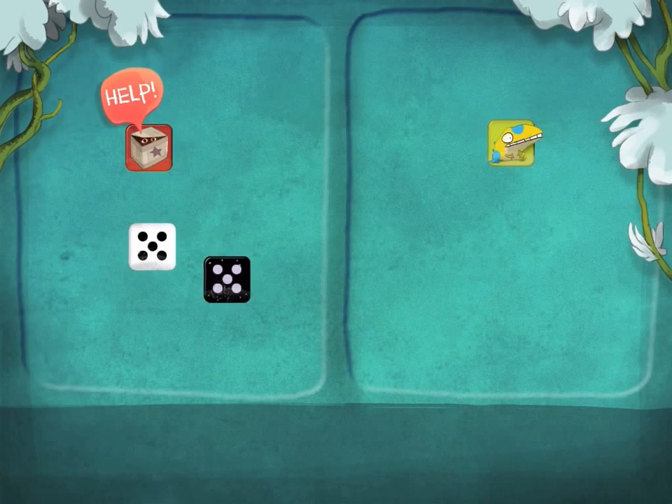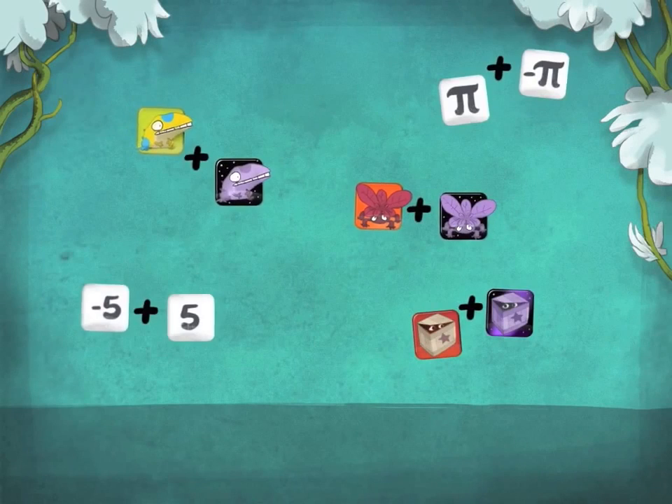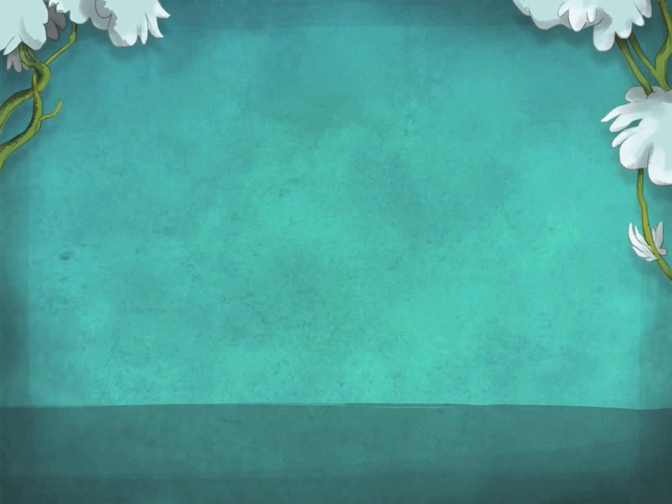In the few levels after, you learn that you can add day and night versions of a card together, which creates a green vortex that you can make disappear. What you're learning here is that the sum of two opposites equals zero, and that removing zero from a sum doesn't change its result.